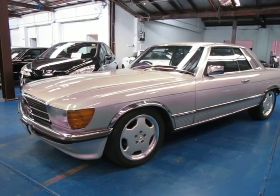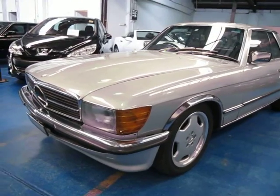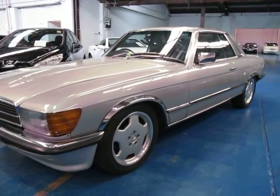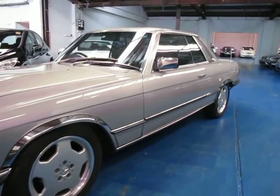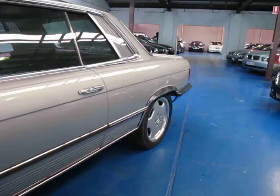Hi and welcome to the Old Time Centre. My name is Philip Tarrant and today we have for you a 1977 Mercedes-Benz 450 SLC. It's silver in colour with blue leather interior and in general I think is in very good condition.